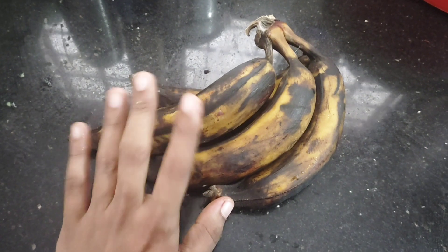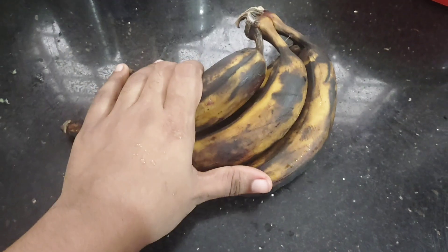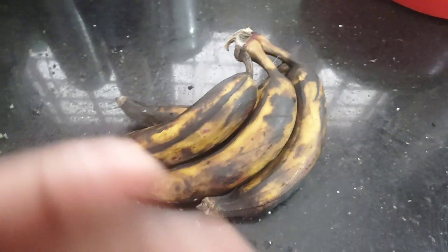Hello guys, welcome to our new video. This is our first ingredient — the ingredient that we have done. We've got a healthy item here.